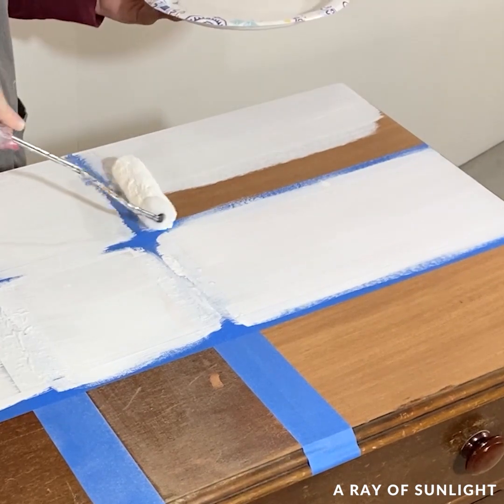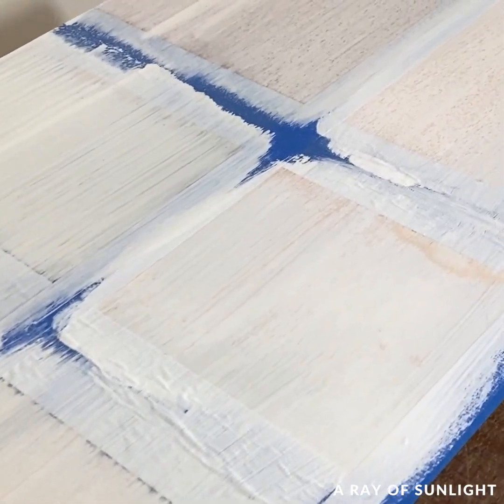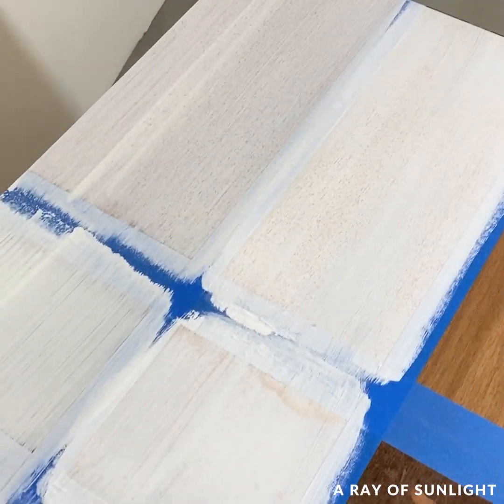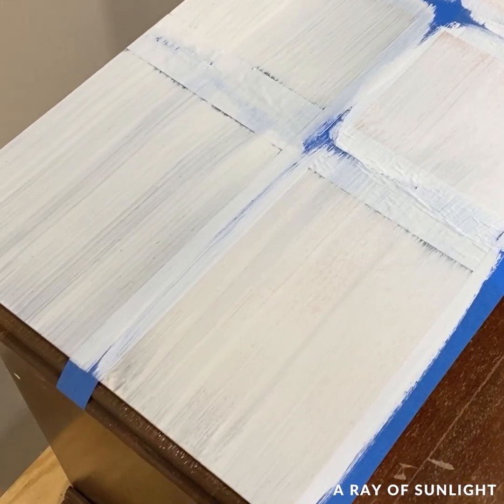Within only a minute or two of painting the primers on, I could clearly see a lot of red spots coming through the water-based primer. There were also a few red spots coming through the shellac-based primer on the raw wood section.